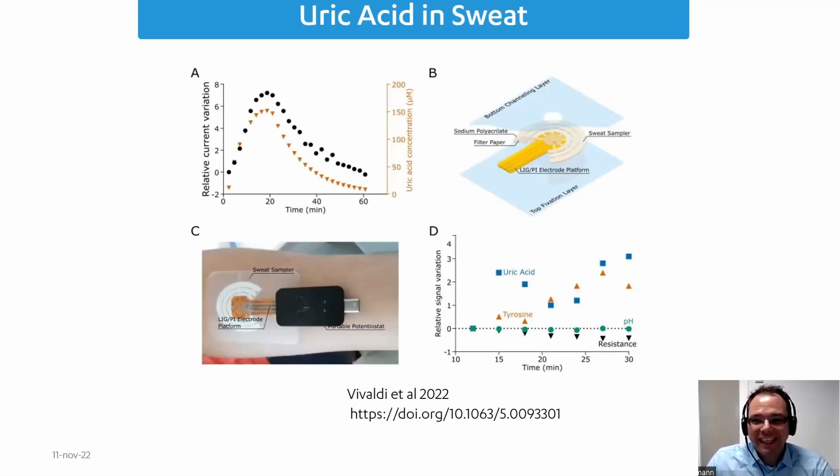Going back to the first day, on Tuesday there was a whole session about sweat analysis. This was a publication by Vivaldi et al., and they used one of our devices for sweat detection. What they detected in the sweat was the pH, the concentration of uric acid, tyrosine, and they measured the impedance, assuming it is mainly caused by potassium and chlorine.